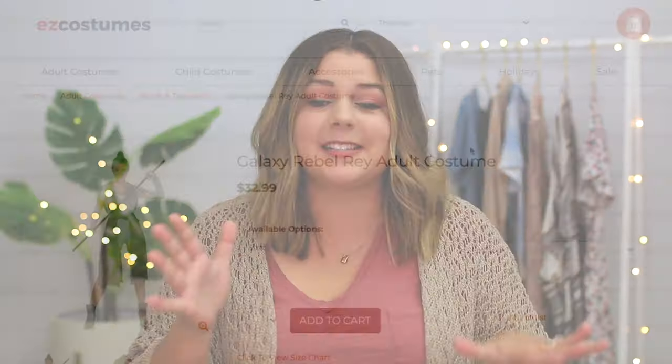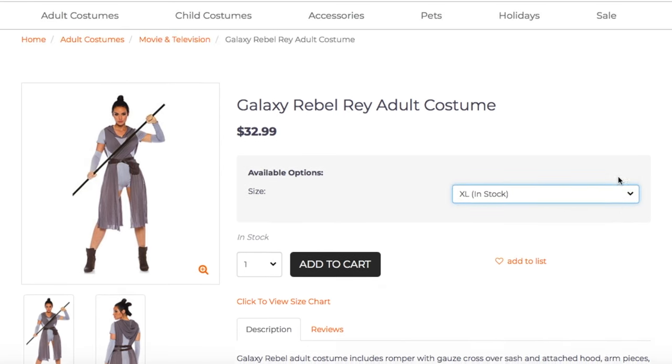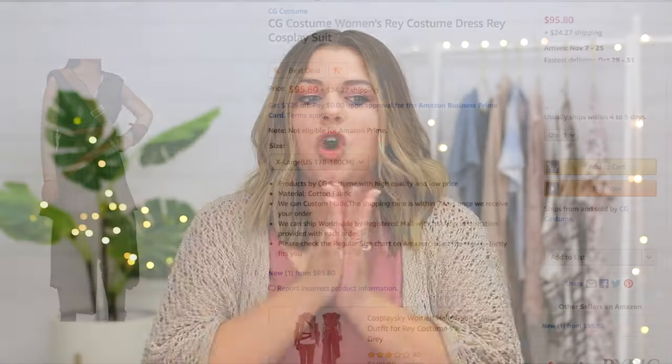So the first costume we're gonna be comparing is a cheap and an expensive version of a costume for Rey from Star Wars. The cheap version is called Galaxy Rebel Rey, from easycostumes.com. I got it in an extra large and it was $32.99. And then I got an expensive version of the Rey costume from Amazon that was literally triple the price — $95.80 — and I got it in an extra large. So let's try these on.